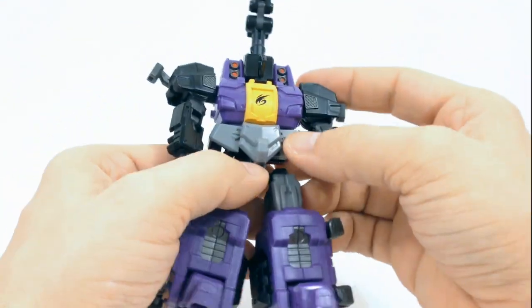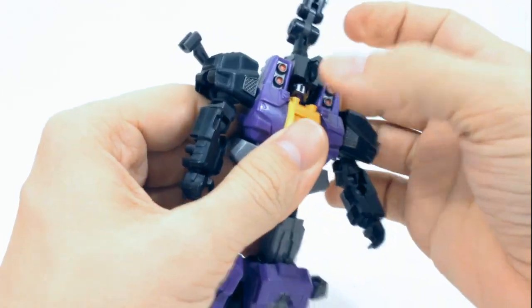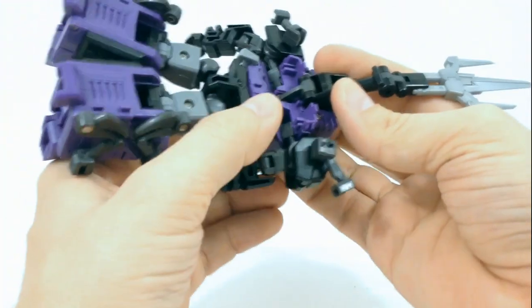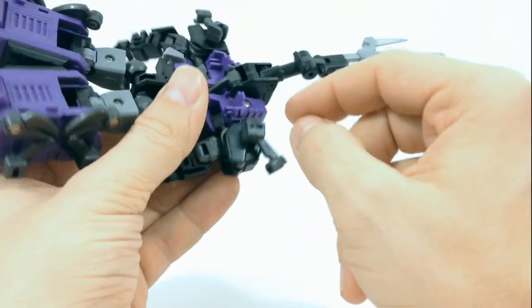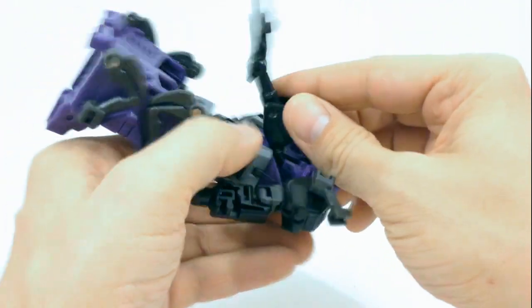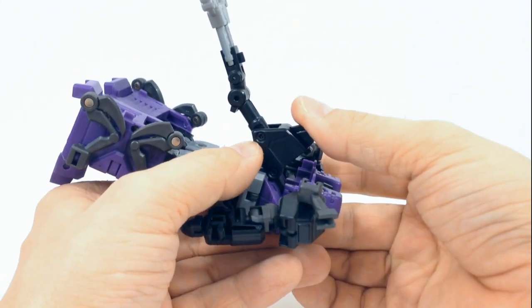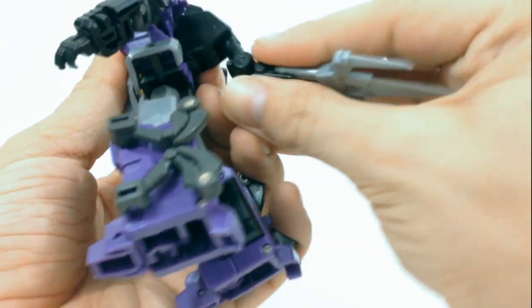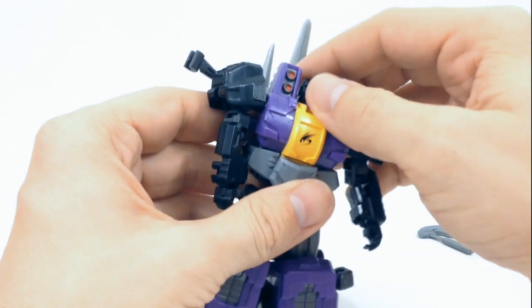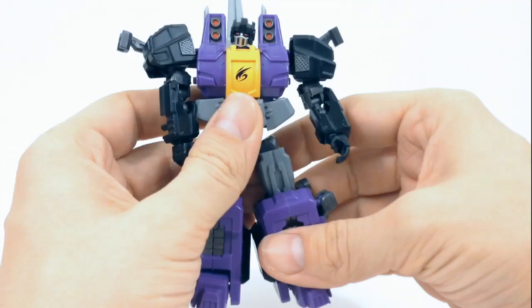Next, go for the head. Take this black part right here — it's got a hinge here and a hinge here. Rotate that back and it will reveal the head. Take that and hinge it down, go like that, and it will sit nice and neat. Rotate that down, then rotate that up like that, and that will store the little weapons on his back right here.